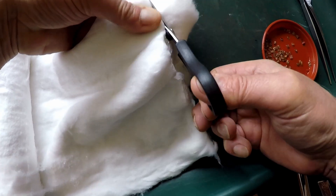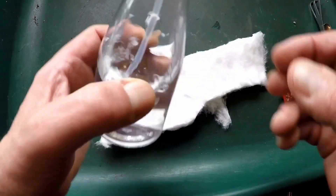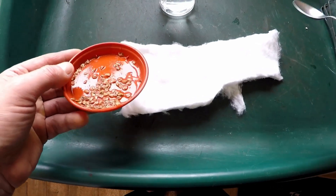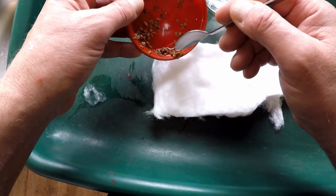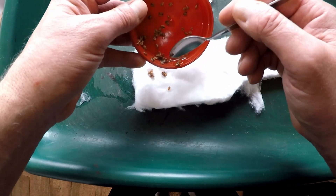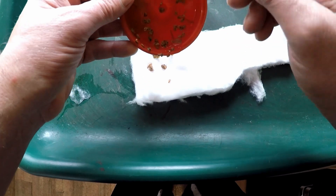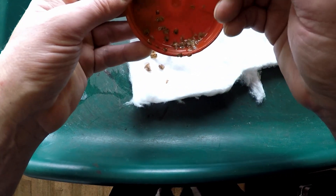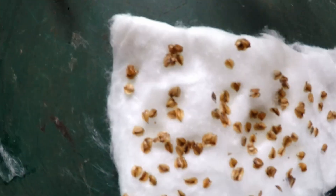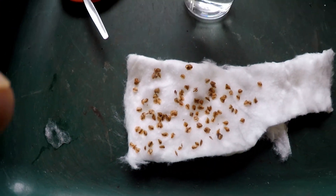I'll cut my strip of cotton wool and use the little spray to moisten it. The fiddliest part is getting the seeds spaced out on the cotton wool — I'll use the spoon. They do tend to stick together but the idea is just to get the seeds spaced out on the cotton wool ready for the moist chilling period.